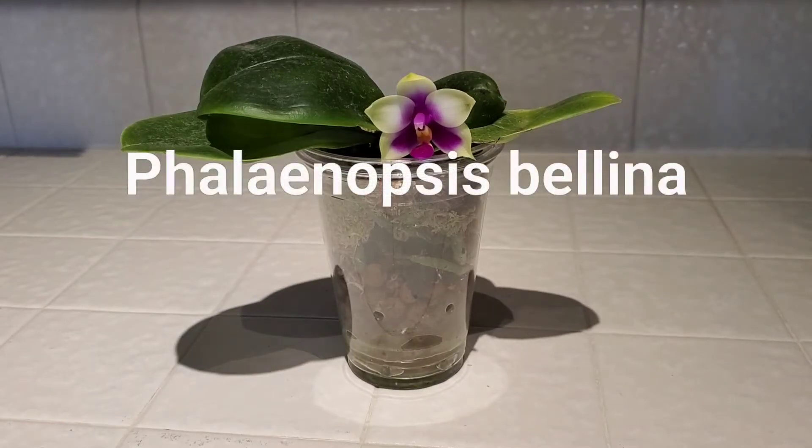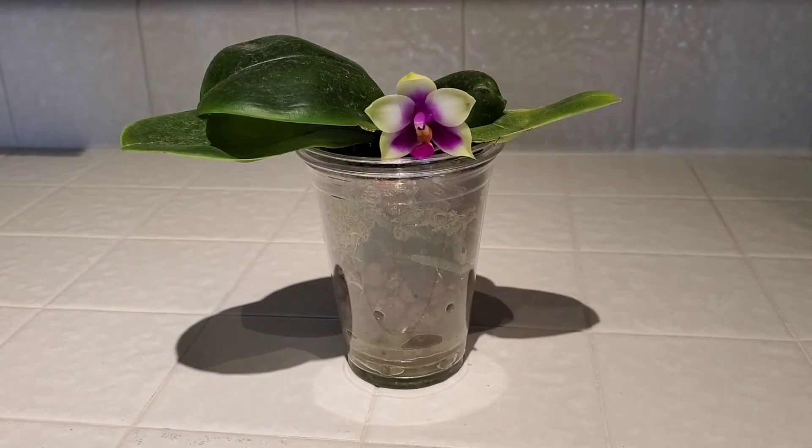Hello. In today's video we will be looking at my Phalaenopsis bellina. This is actually my first Phalaenopsis bellina. I have a lot of Phalaenopsis bellina hybrids, but not an actual pure bellina species.